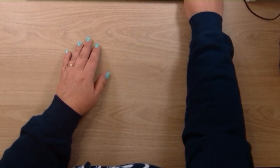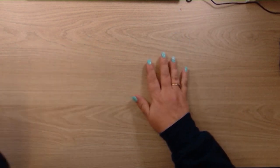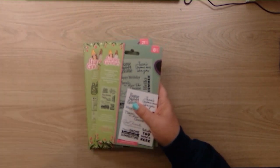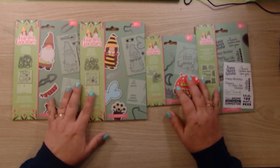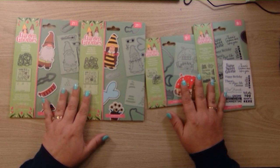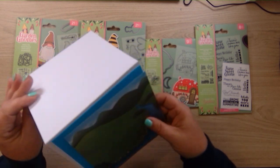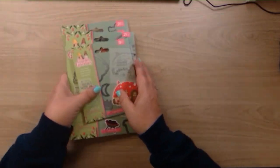Hello, welcome to my channel, Made with Love by Sarah. Today we're going to make a birthday card. I have my basket of things here — we're going to be using the Garden Gnomes collection from Crafter's Companion. We're going to make a normal top fold tent fold card, so let's get started.